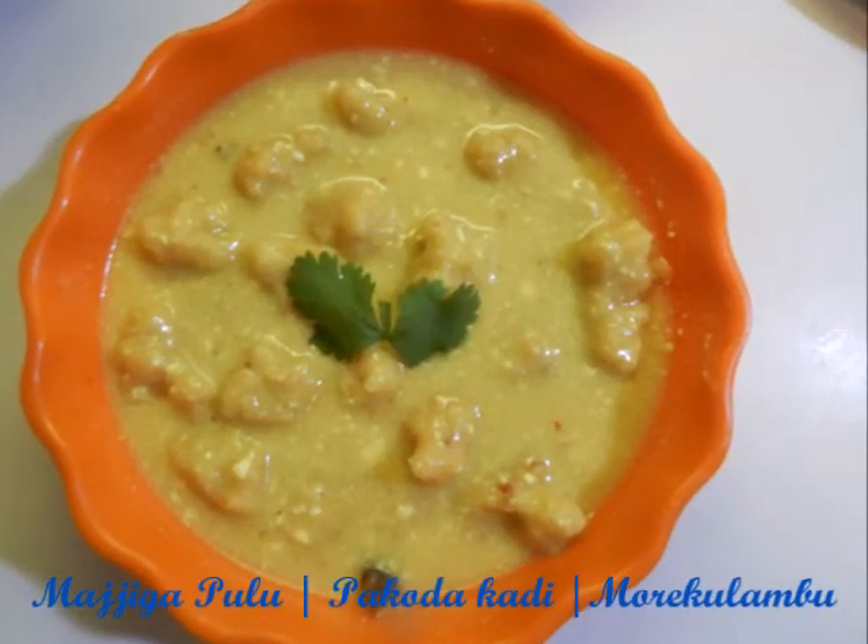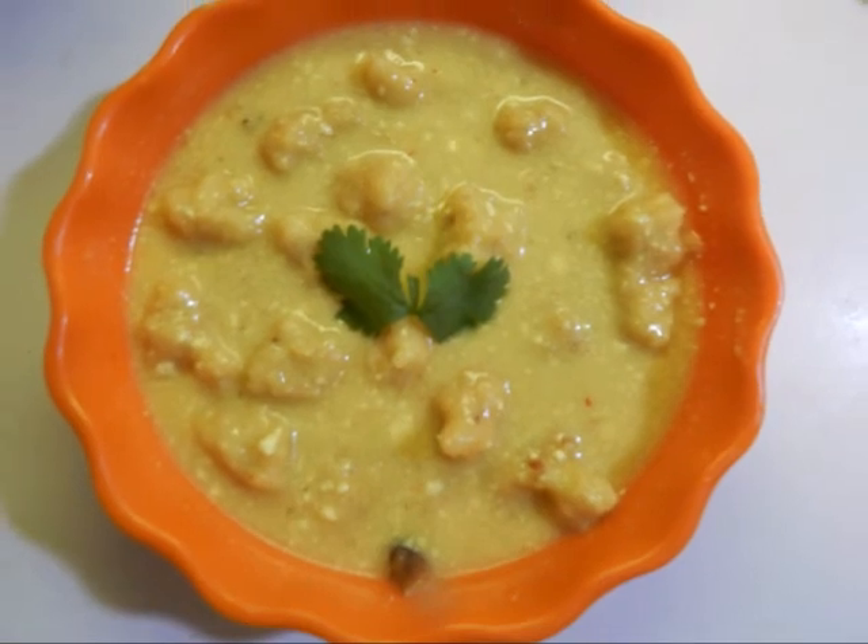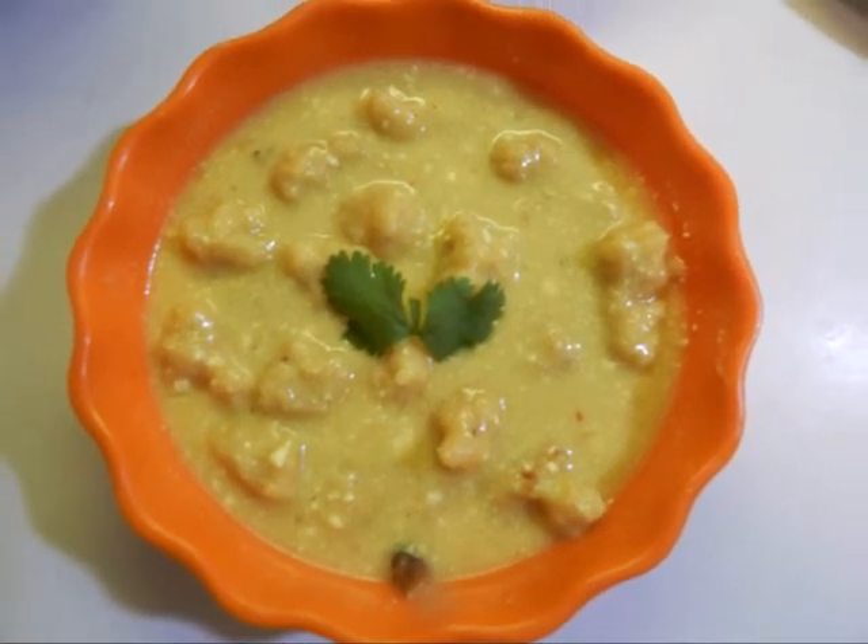Hi guys! Are you feeling bored eating the same kind of food every day? Then try this out tomorrow for your lunch. You will like it.